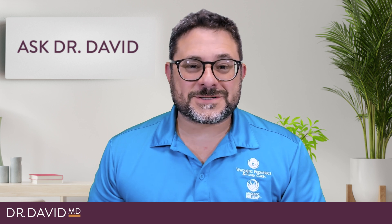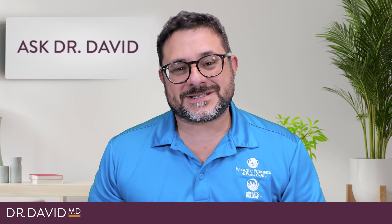Hey everybody, it's Dr. David. I'm a board-certified pediatrician and cannabis doctor in Tampa, Florida.